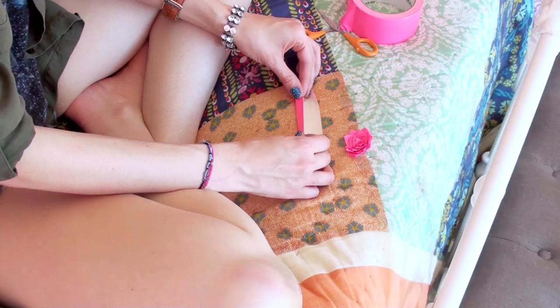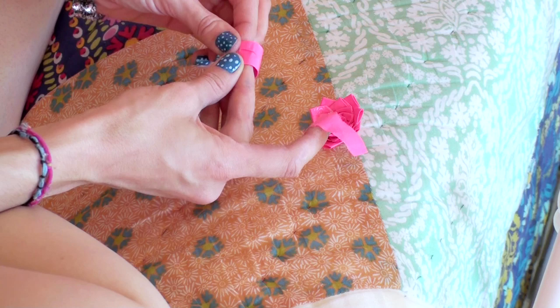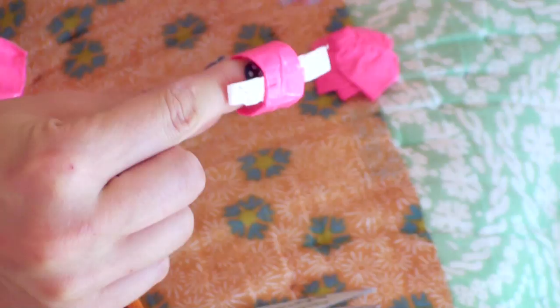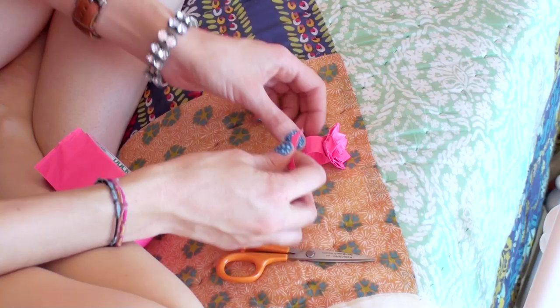Then take another piece of duct tape and fold it in half and half again — this is gonna create the ring. Kind of eyeball it and measure it around your finger, then tape it closed. Take another little thin strip and tape it to the petal, and then take two more small thin strips and go around right underneath the petals. It's gonna make it look nice and seamless.